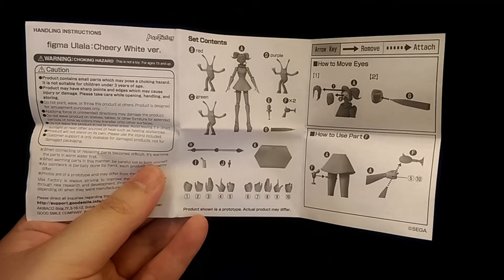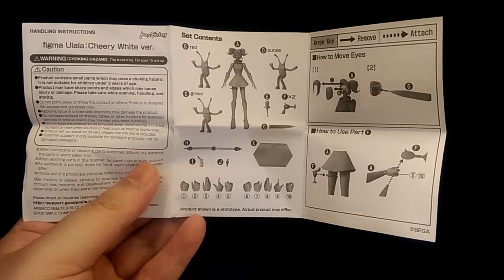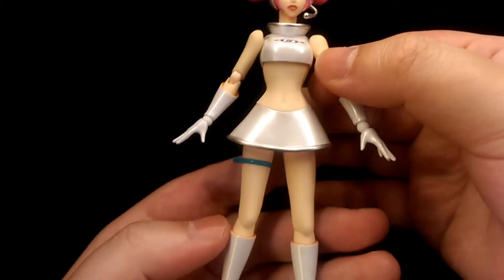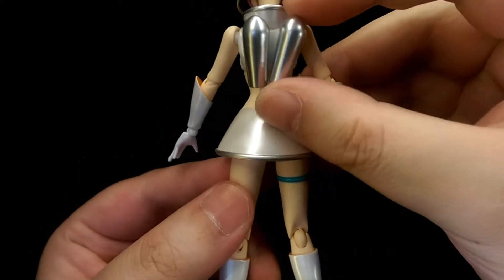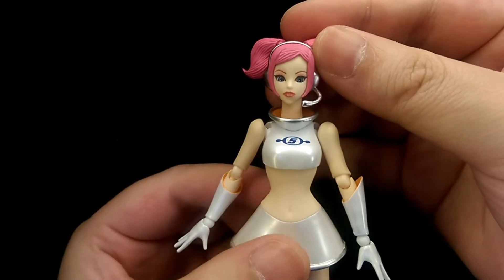First you get some instructions showing what the figure comes with and how to operate the accessories. Here's the actual figure, and overall I feel that Figma did a really good job with this figure — it definitely captures the likeness of Oolala really well, and overall the quality just feels really good. Just an overall really great job.